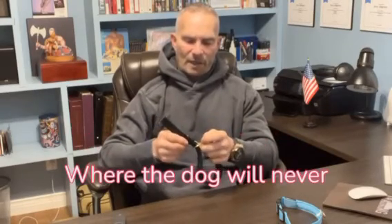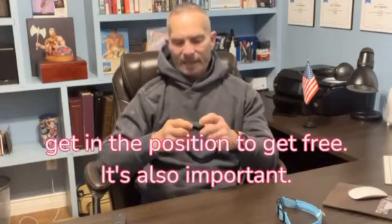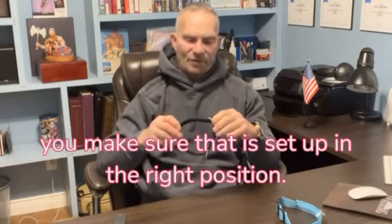With this setup, it's more like a belt setup where the dog will never get into a position to get free. It's also important when you put this on your dog that you make sure it is set up in the right position.